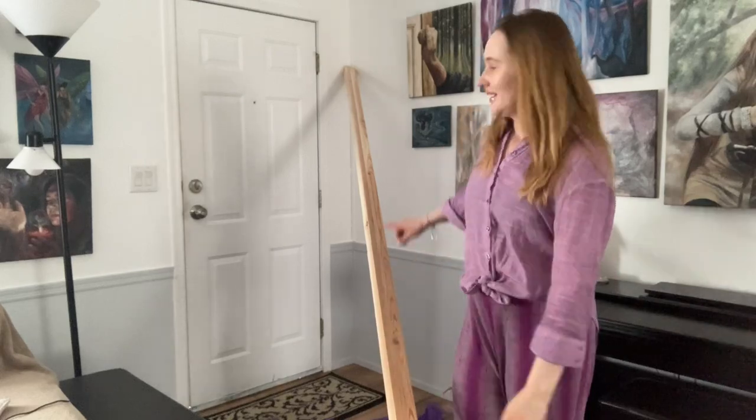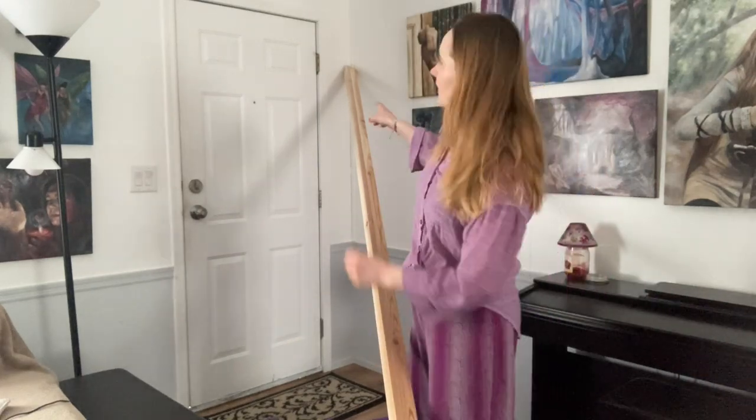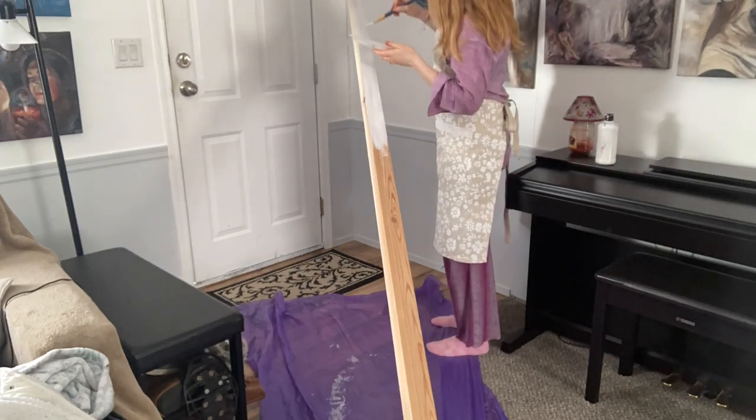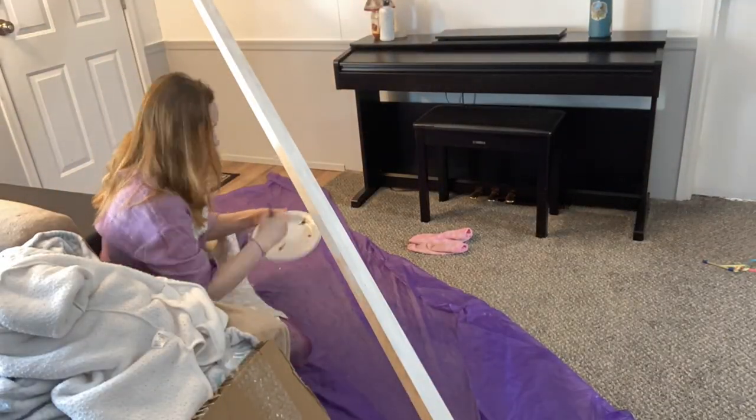Good morning everyone - it's the next day. Last night after all the failed attempts putting the two pieces together, I just decided to call it a night because I was exhausted. But it's a new day and I'm continuing on with the project. I now have the pieces of wood leaning against the wall - it's so long - and I'm going to be painting it white. I'm going to let this first layer dry and then do a second layer, but now I'm going to take a before picture of the wall before putting the lights up.